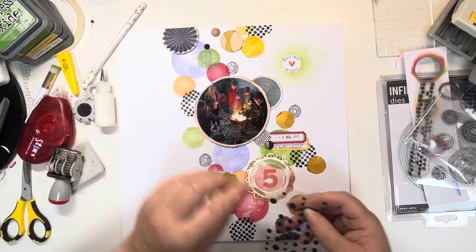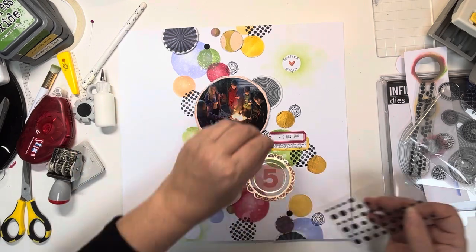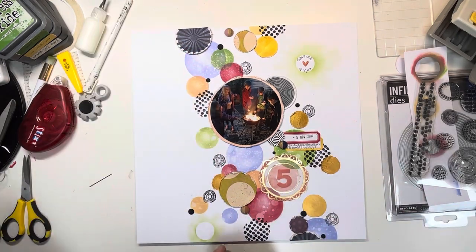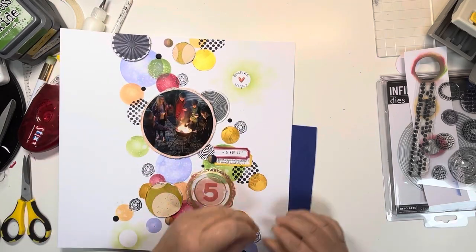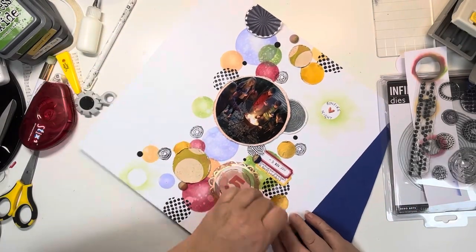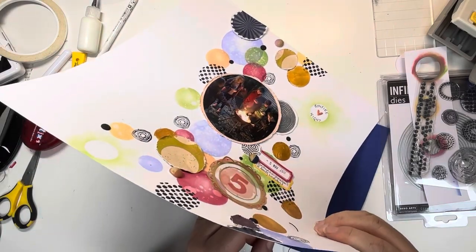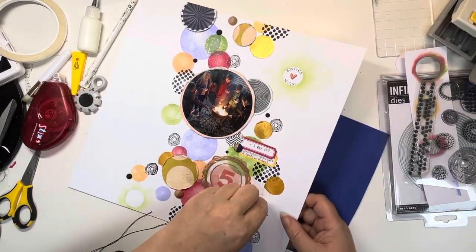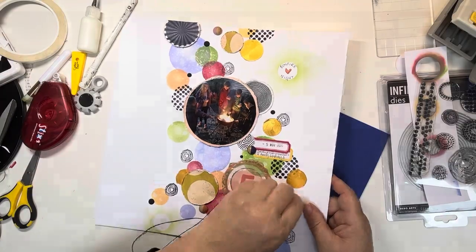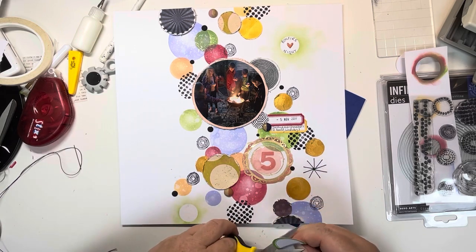Next I'm coming in with matte enamel dots in black — these really add a pop to the page — scattering them in varying sizes around the place, bringing more black in which is really nice. Once that's done I want to add a little bit of stitching: in a gap I create a starburst with some black waxed twine, poking the holes first with a needle and foam behind, then adding a running stitch with a central point going out to all the holes. It's a different circular technique really.